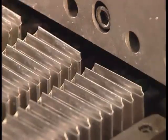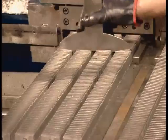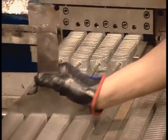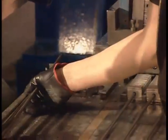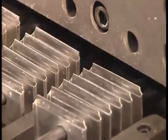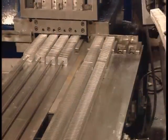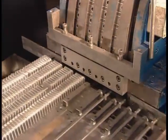It stacks them on steel tubes, the lengths of which vary according to the length of the heater. As each tube fills to capacity, a worker takes it away to be wired up.